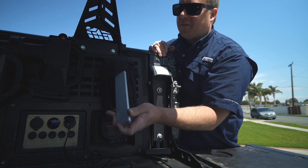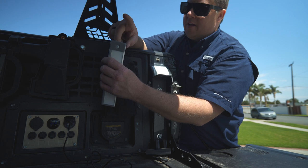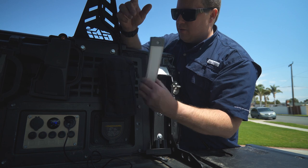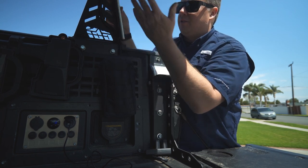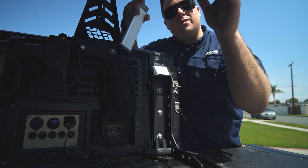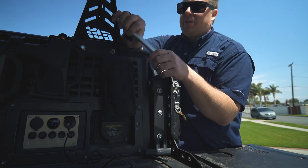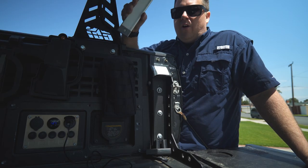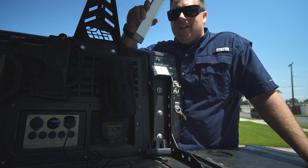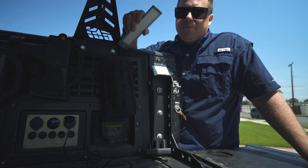Those little lights are worth talking about. They've got a magnetic backing and an on-and-motion setting — you can attach them to the MOLLE panel or the bed rack. I have a 3M mount on the bottom of the rooftop tent to illuminate my cooking area. With the motion setting, I can leave them on all night and they'll stay off until there's movement, then pop on if I get out of the tent — great feature.